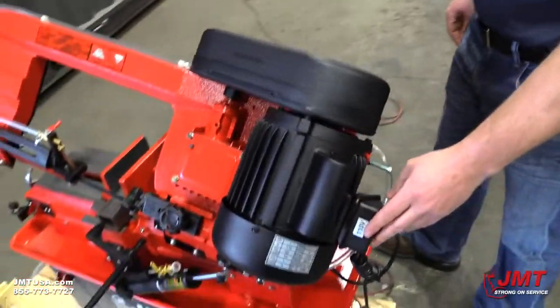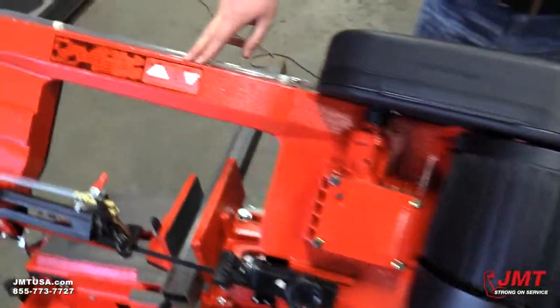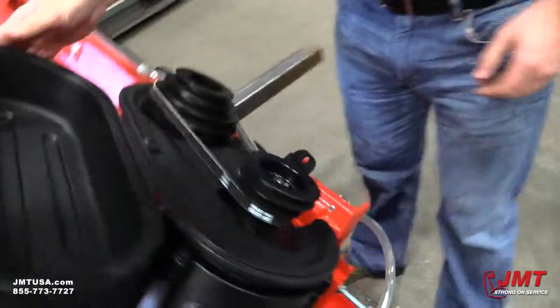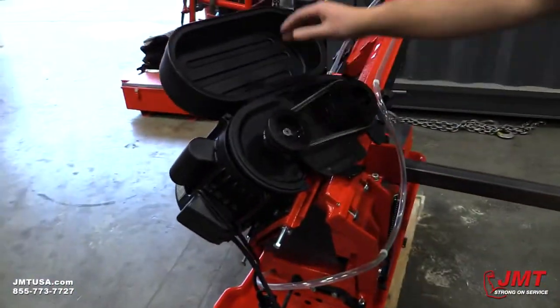The saw takes 110 volt power, single phase. It uses a belt system to change your blade speeds. To change your belt speeds, simply use these push and pull bolts to loosen and tighten.